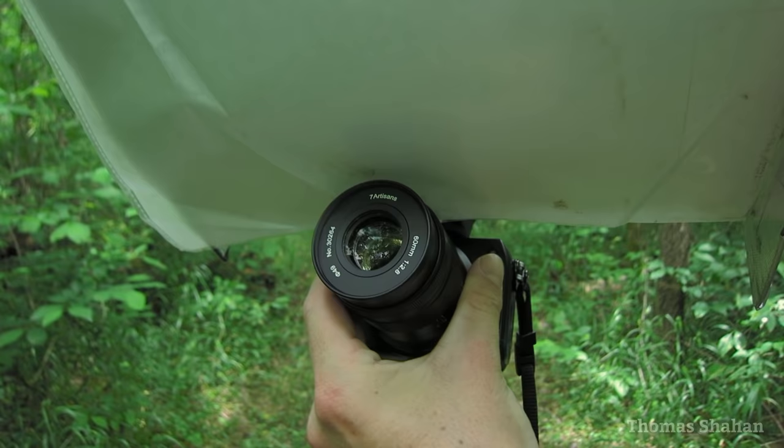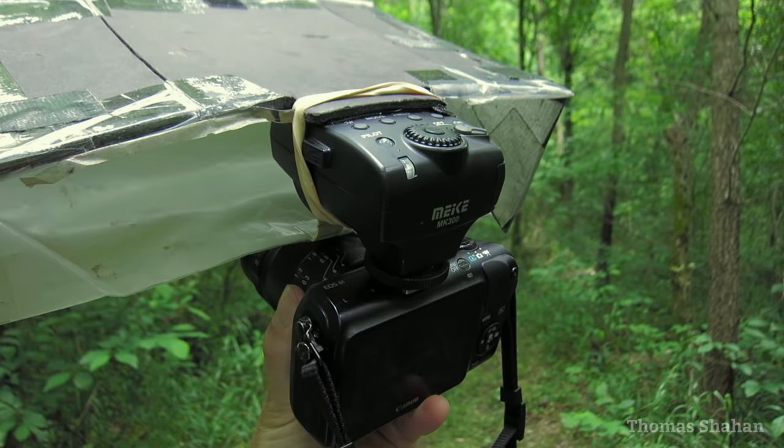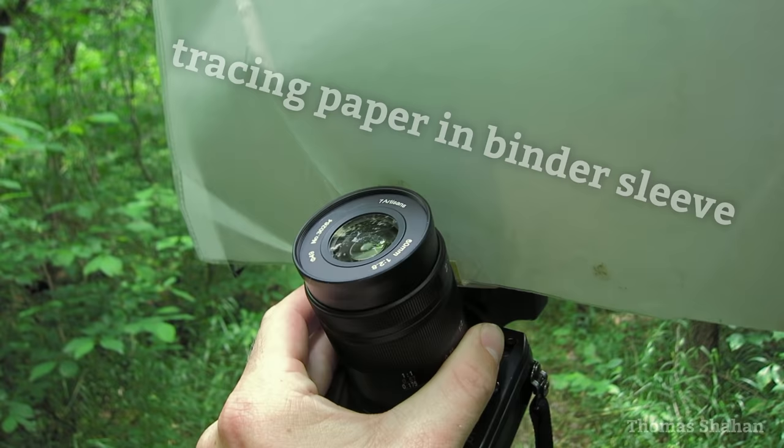Maybe not the best design, but here's a simple diffuser I made years ago to use with this little Mikey flash. It hot spots a little and catches the wind like a sail, but it's lightweight, packs flat, and gets the job done.